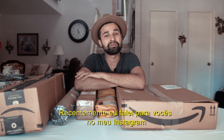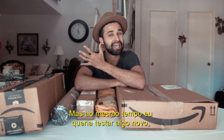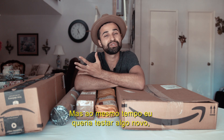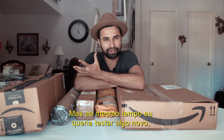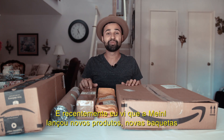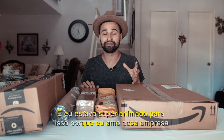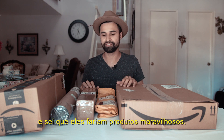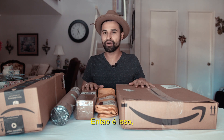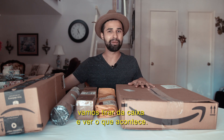I told you all on my Instagram that I needed new sticks, but at the same time I wanted to get something different. I recently saw that Meinl released new products, new sticks, and I was super excited because I love that company — I knew they would do some great stuff. So I bought the stuff and let's unbox it and see what happens.